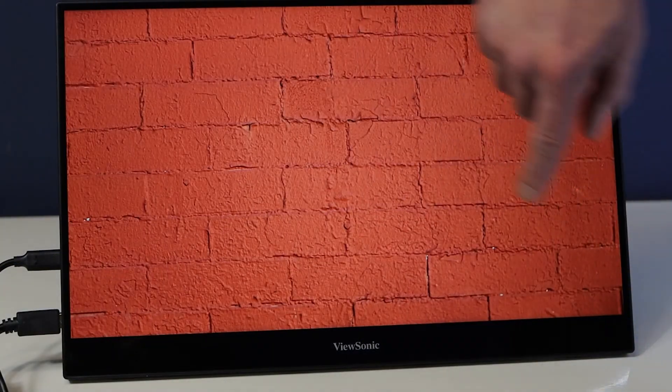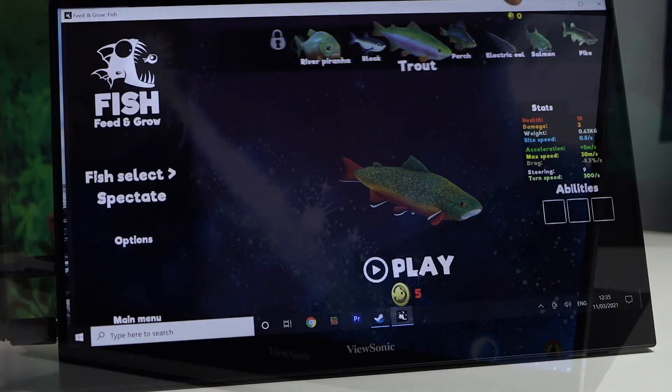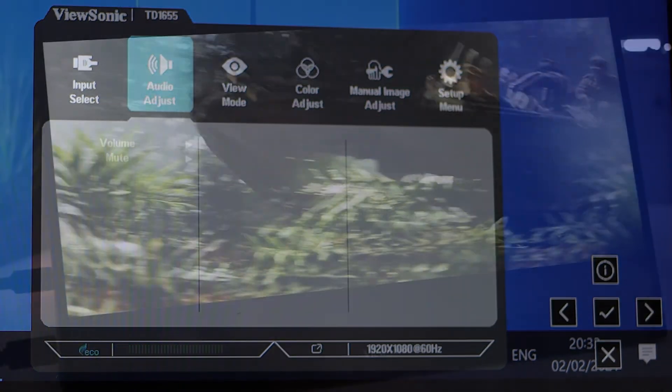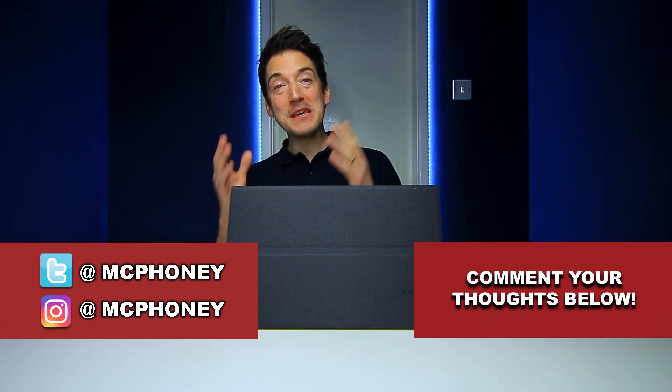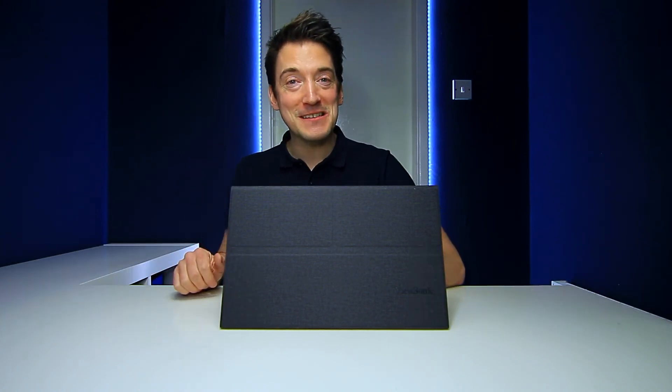Overall this monitor may not be essential for everyone, but for the on-the-go or currently working at home user, its ease of use as well as performance does provide peace of mind, offering up to an additional 16 inches of screen space with touch control convenience. For those features alone plus the many more that this lightweight monitor comes with as standard, I would certainly say that the ViewSonic TD1655 is most definitely a desirable piece of kit. Don't forget to tell me your thoughts on this portable monitor in the comment section, and if you liked this video please give it a thumbs up, share it, and hit that subscribe button. Thank you for watching and I'll hopefully see you very soon.